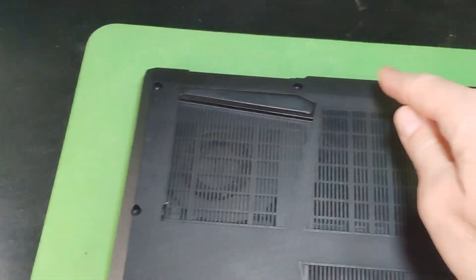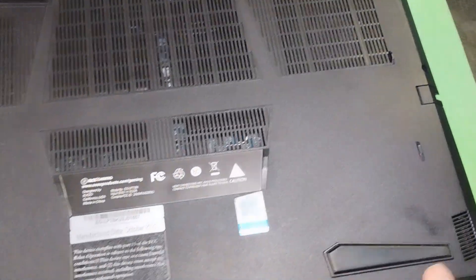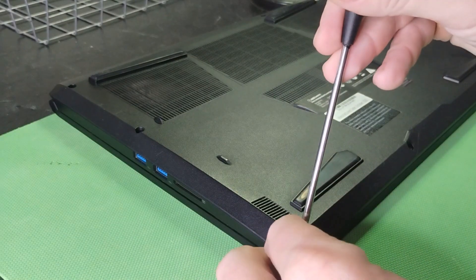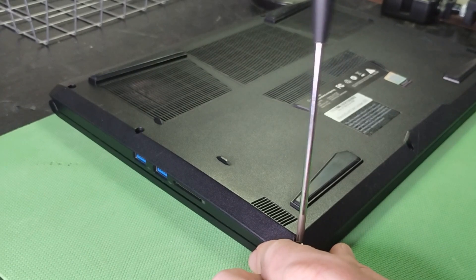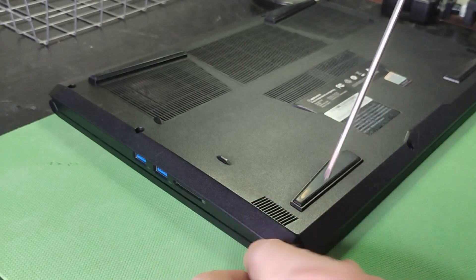You need a tiny Phillips screwdriver and you've got 10 screws on the back. I'm pointing them out here with this beautiful video illustration. You're going to pull those out and try not to lose them. I'm just going to demonstrate one here because nobody wants to see me take 10 screws out.